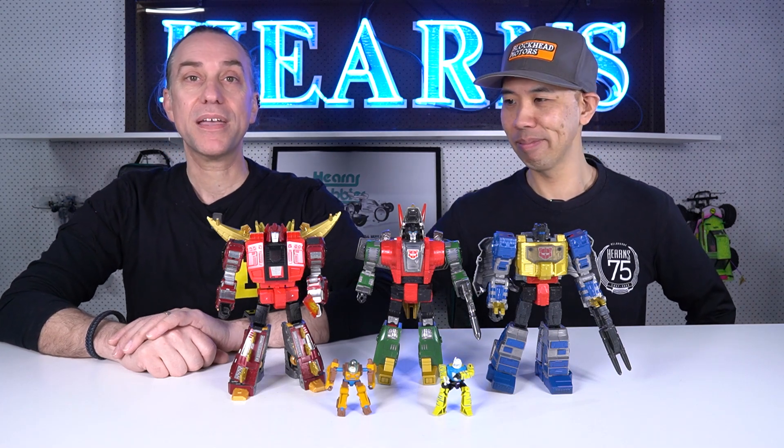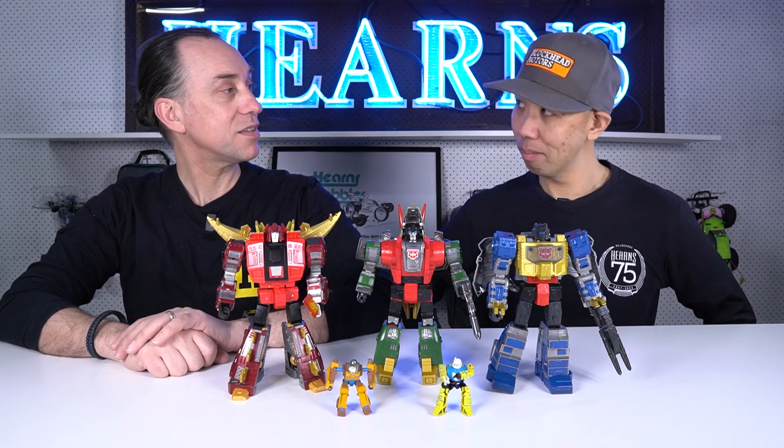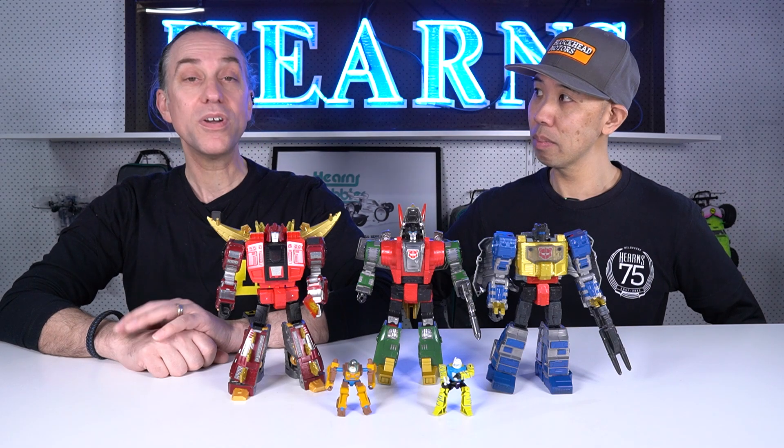Transformers were Michael's jam back when he was a boy. He had a childhood in the 1980s, used to love watching the cartoons in the morning, collecting the toys — and he still collects them now.